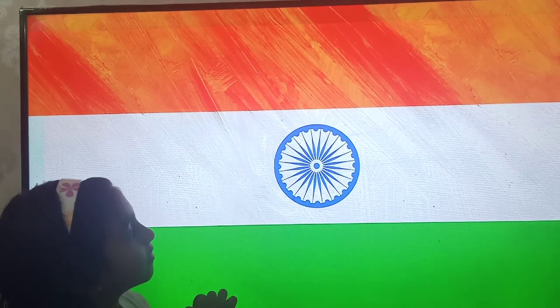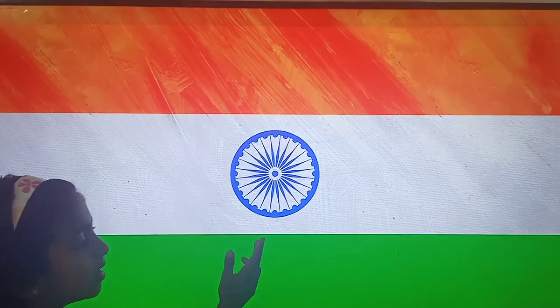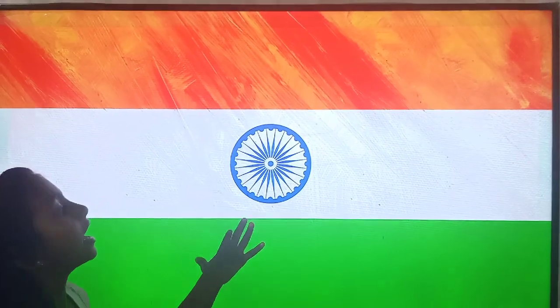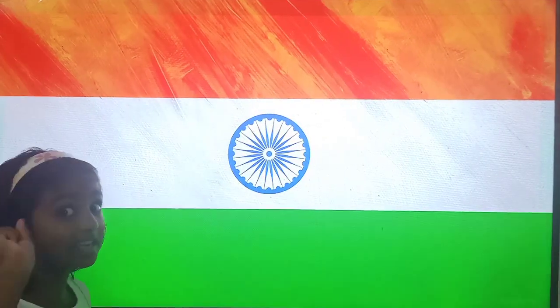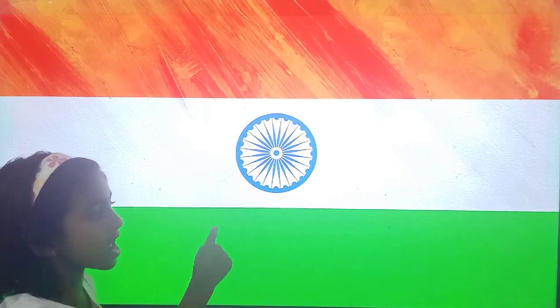The color and the symbol of our flag guide the people of our country. Our national flag is designed by Pingali Venkaiah. The national flag is rectangular in shape and it is also called the tricolor. The three colors are saffron, white and green.